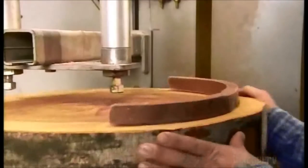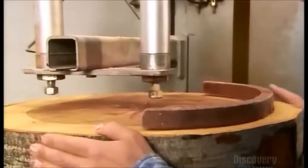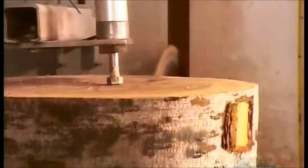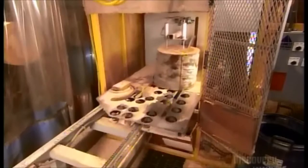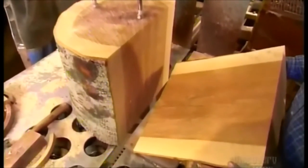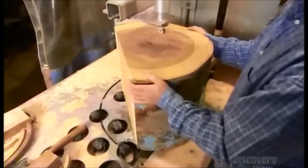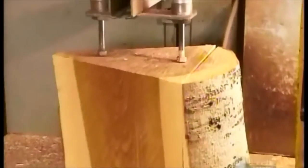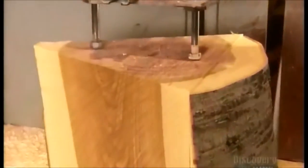The rib saw operator uses different size bowl patterns to determine the best way to cut the block. The goal is to get the most and biggest bowl size pieces possible, without using the defective areas. Each bowl size piece is called a bowl blank. This block is large enough to yield three blanks, each one wide enough to produce a 43-centimeter bowl and a series of progressively smaller bowls that nest inside it.